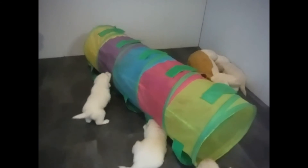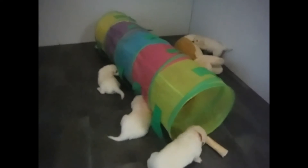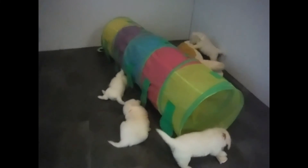It actually works really well when you've got puppies on both sides of the tunnel. That's just another little training day here at Training Canines. Thank you for watching our videos.